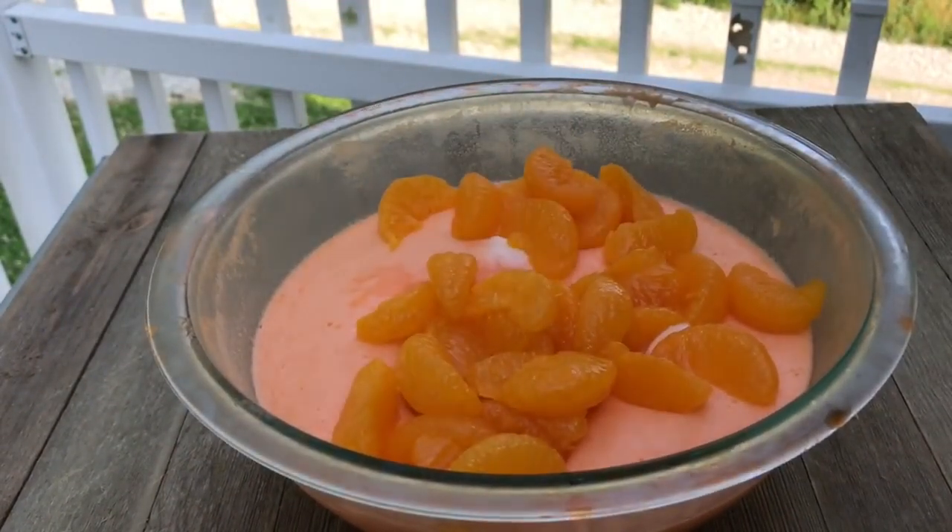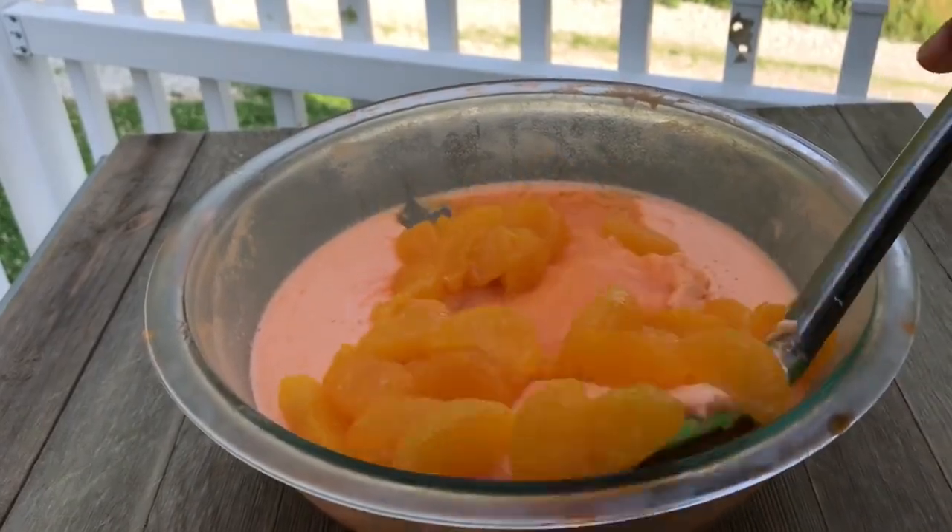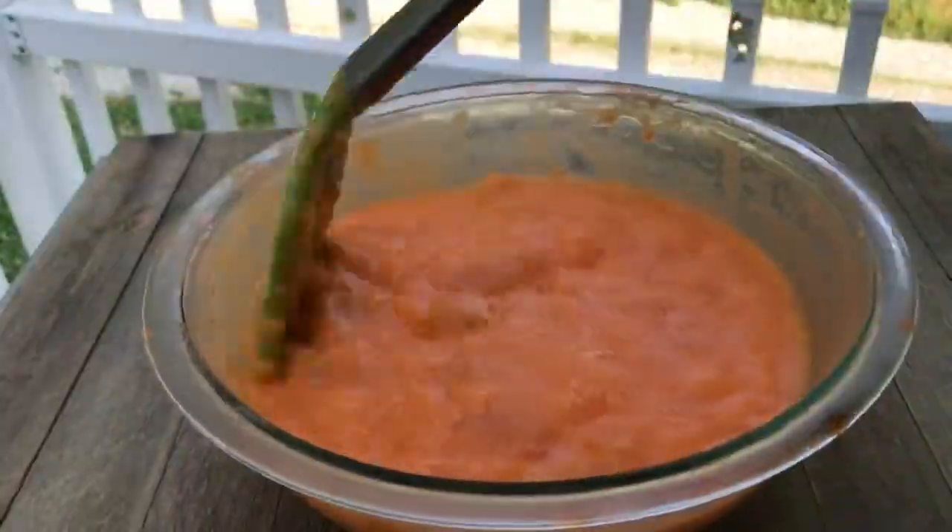This is a nice cool dessert that is very easy to make and everyone loves it — great for graduation parties, picnics, and children love it too. If you want, you can add nuts or marshmallows. I am allergic to nuts. It's perfect for summer — smooth, creamy, delicious, and full of so much orange flavor.